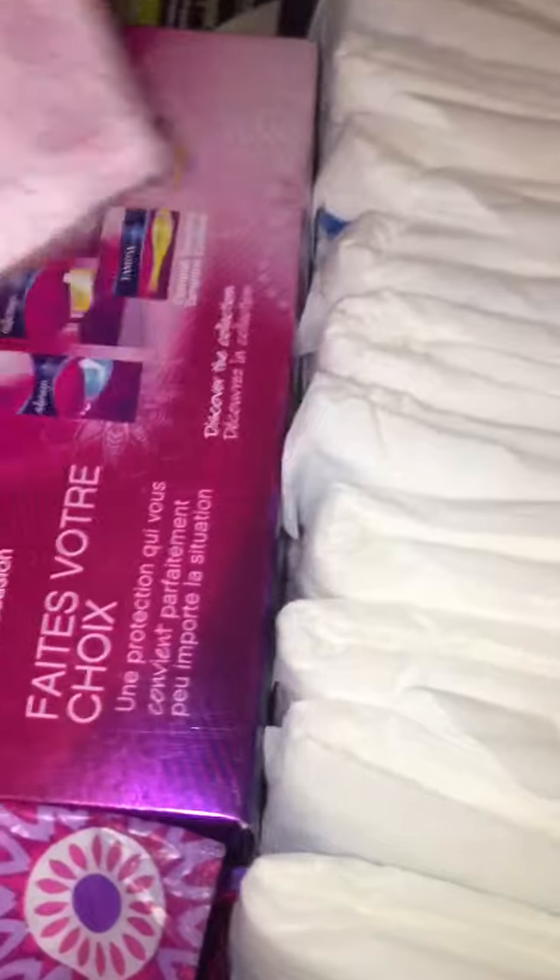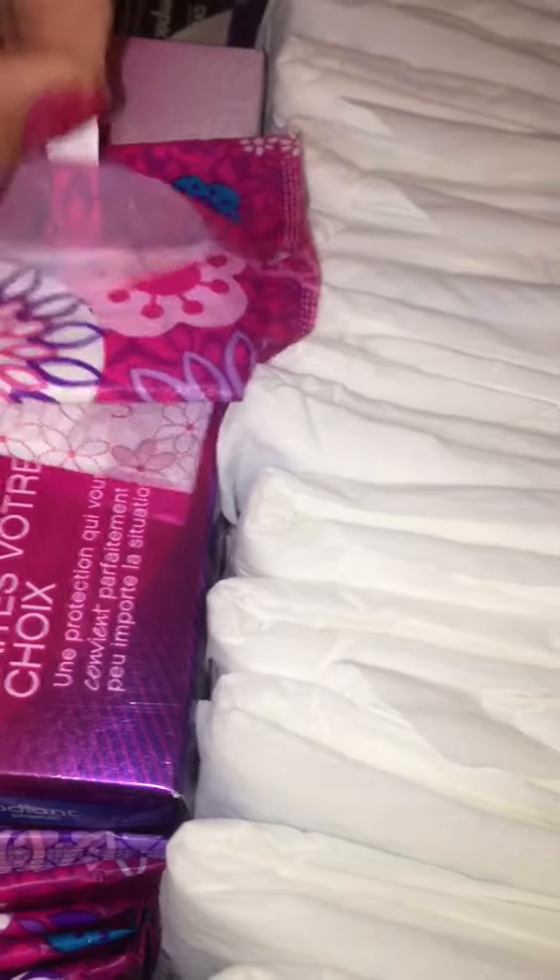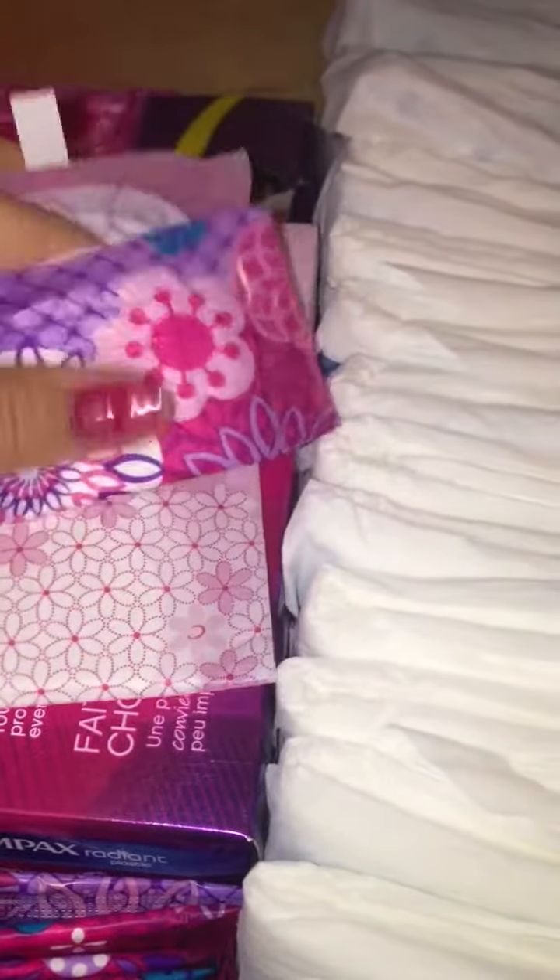Right here I have some liners — Carefree Body Shape Active Fresh regular to go. And then these are the Always radiant liners wrapped, which someone wanted me to do a review on. I'm sorry I didn't get that done. And then I just have some more radiant liners.